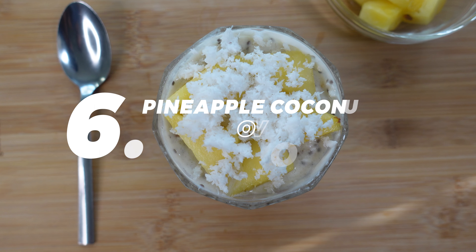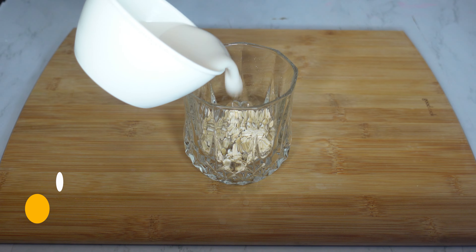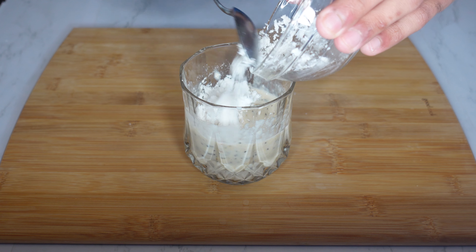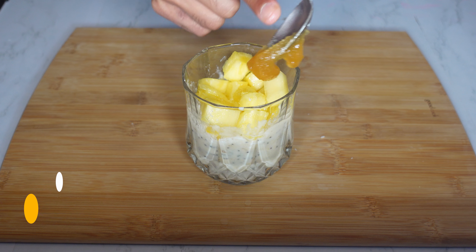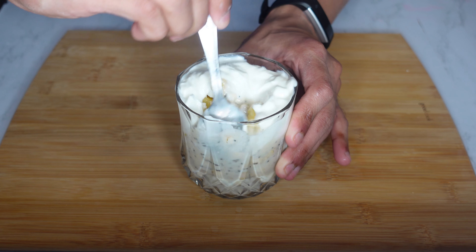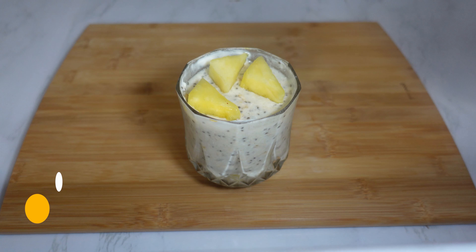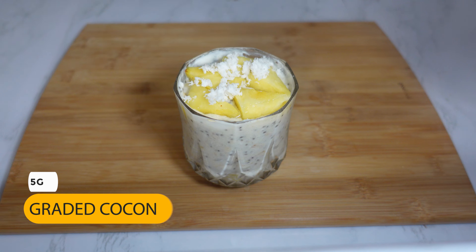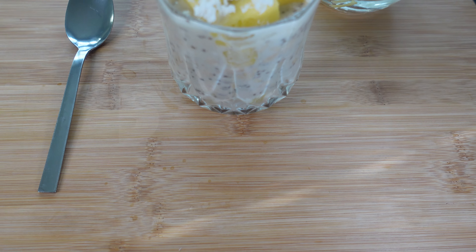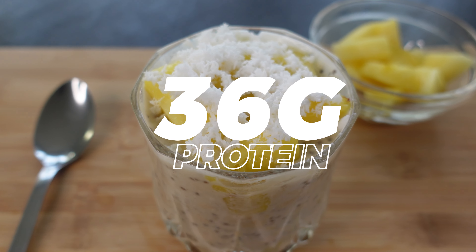Sixth recipe on the list is pineapple coconut overnight oats. To make it, add the oats, almond milk, chia seeds, one scoop of whey, 15 grams of grated coconut, 30 grams of pineapple, 10 grams of honey, 60 grams of Greek yogurt, and a pinch of salt. Mix well and refrigerate overnight. In the morning, top it off with 20 grams of pineapple and 5 grams of grated coconut. This is a total of 470 calories: 54 grams of carbs, 13 grams of fat, and 36 grams of protein.